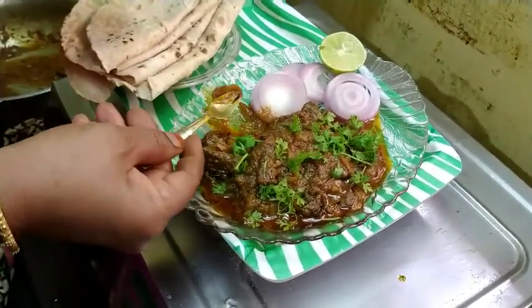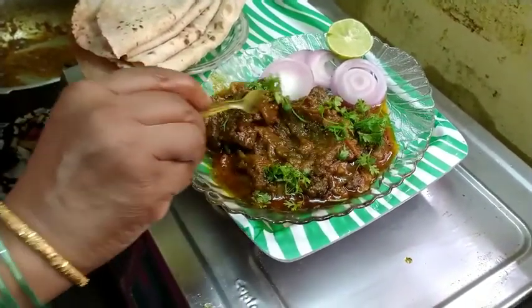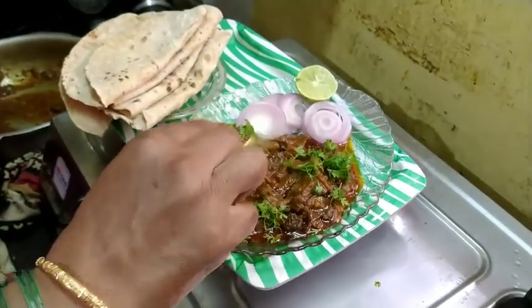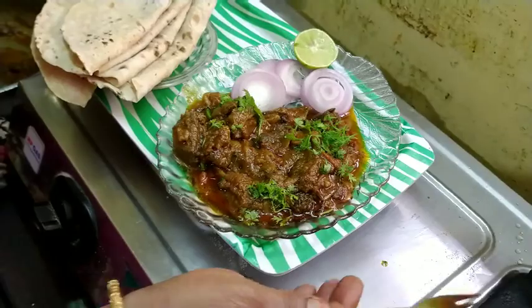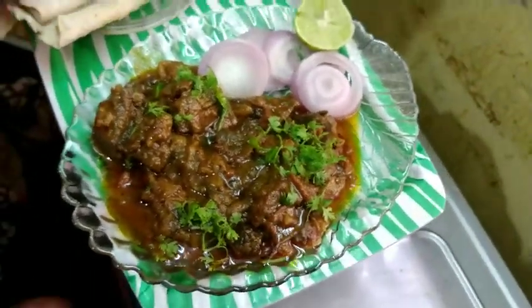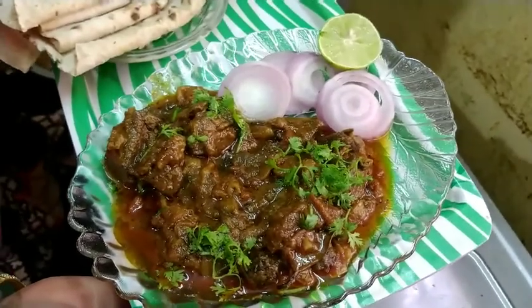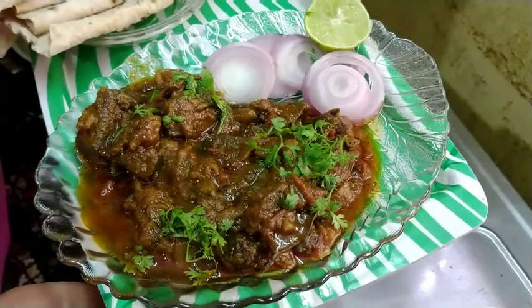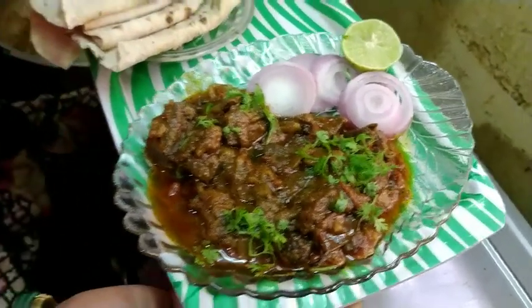I will cook the pan and finish cooking. Please like and subscribe. Thank you for watching my channel.